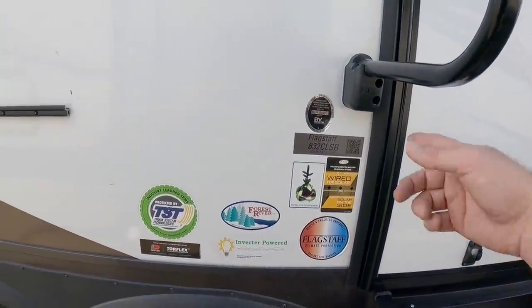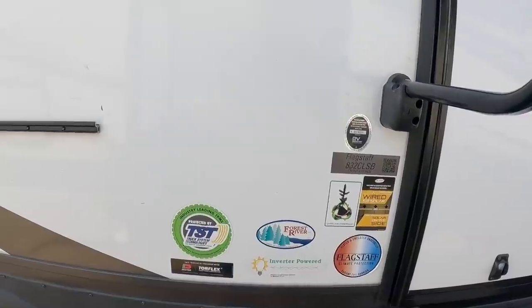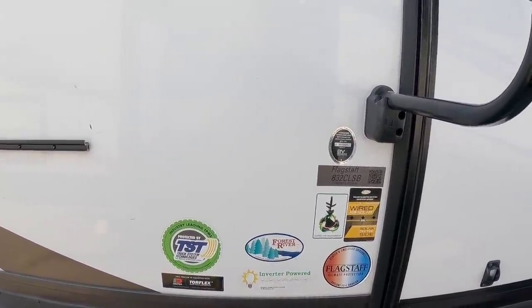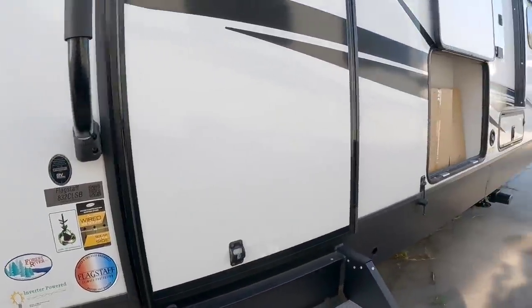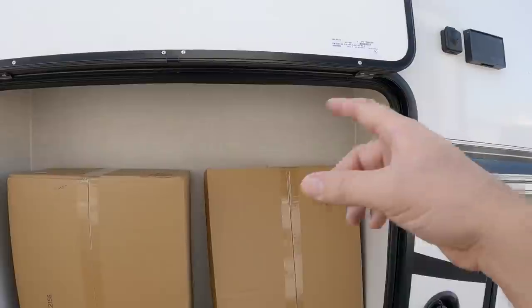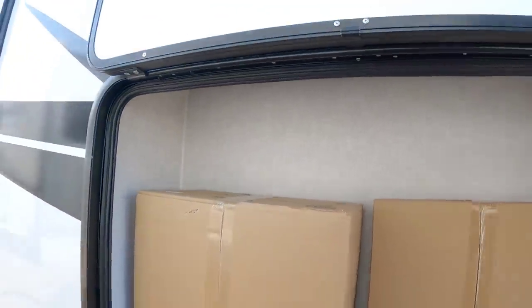There are tons of stickers here: wired for solar, inverter-powered, Torflex torsion suspension, and the tire pressure monitoring system is already installed — really nice. One thing I don't see is the AZDEL sticker, so I don't believe this unit has AZDEL in it. Coming back this way, there's a nice area that may have power — if so, you could hang a TV; otherwise it's just useful storage.